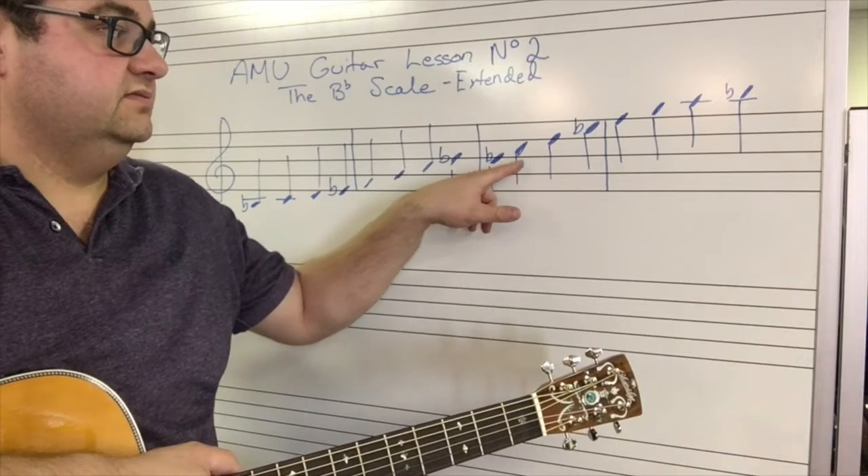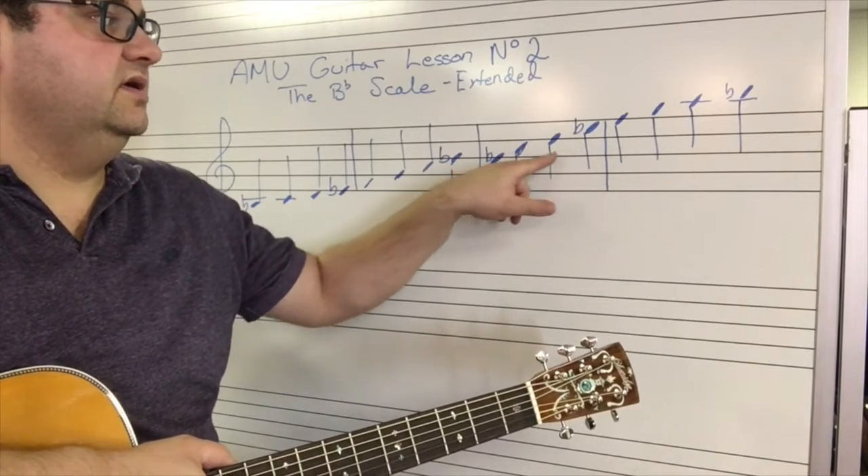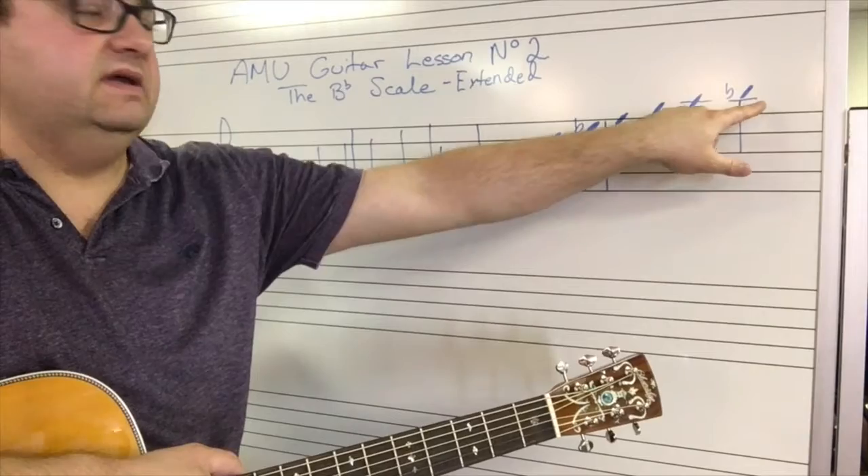Each eight notes is called an octave. One, two, three, four, five, six, seven, eight.